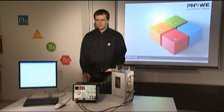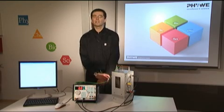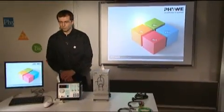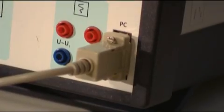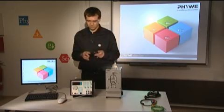We will show you the complete setup of this experiment together with an example for the evaluation. Let's start by setting up the experiment. First, the control unit is connected to the computer. Next, we use a BNC cable to connect the tube to the control unit.